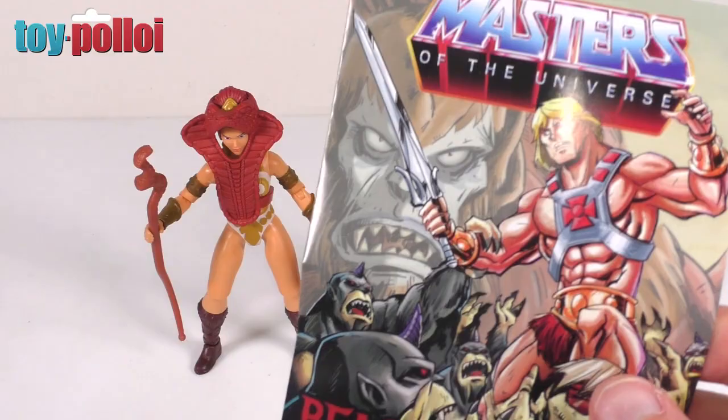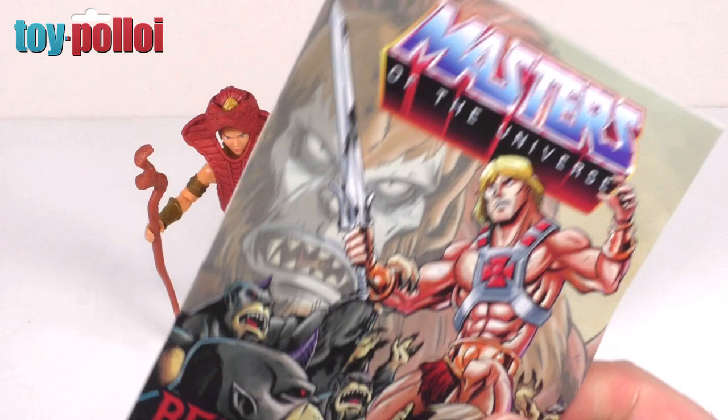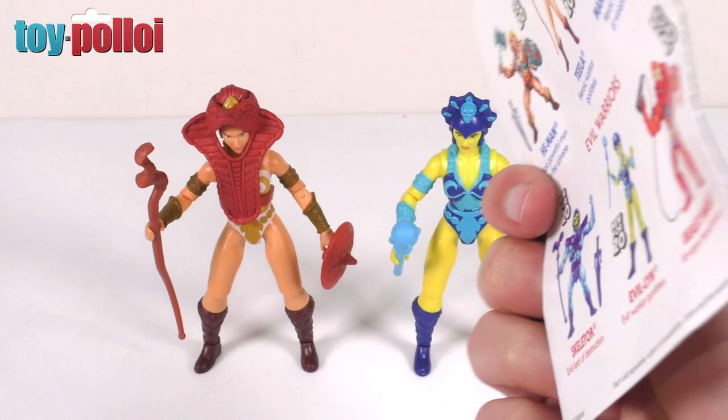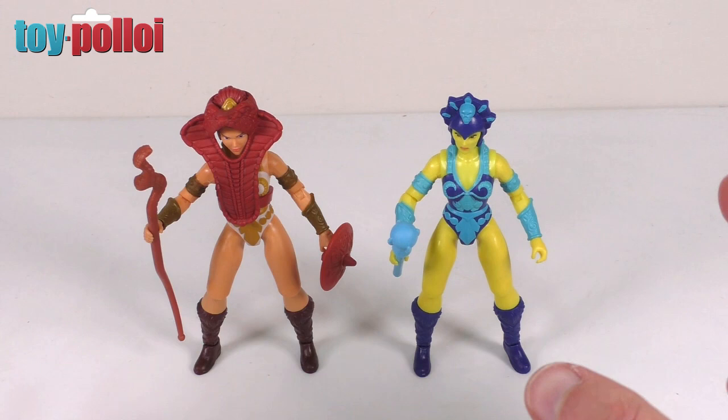Okay, so here we have the two figures. Both of them come packed with the comic that I've reviewed before. Evelyn's comic was actually packed all rucked up and bent — I think that's just bad packaging on Mattel's part. I do think there are a lot of quality control problems with these figures. I've just been messing about with them trying to do some posing, and I've already managed to damage one of the figures because it's made out of such cheap plastic, but I'll show you that in a minute.